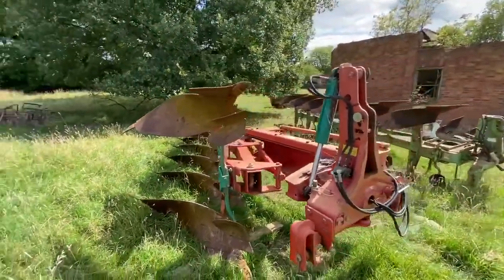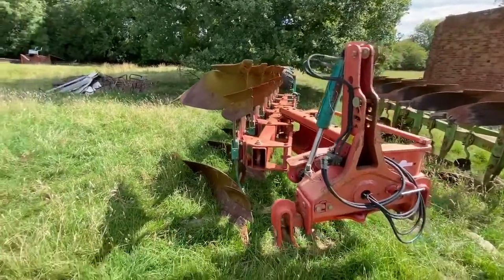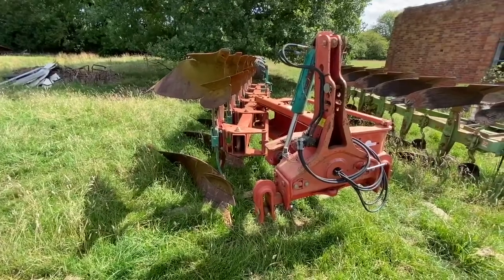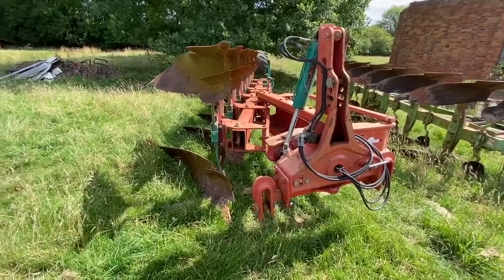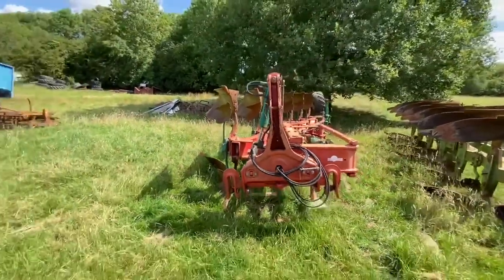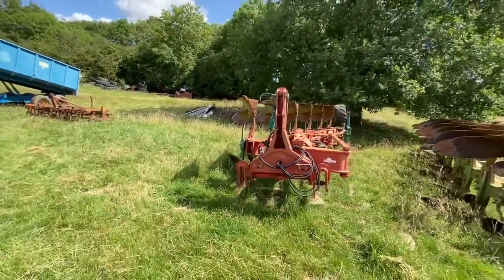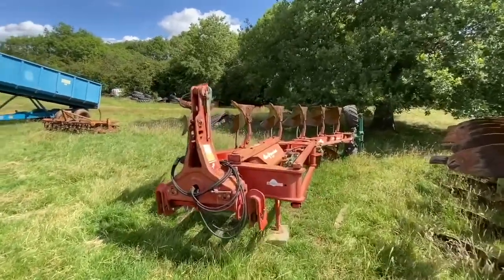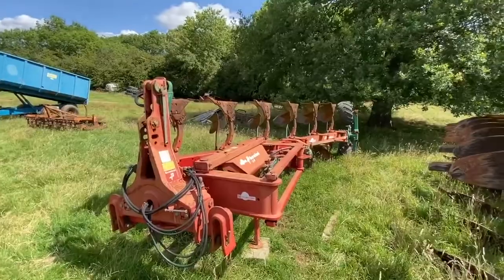Closed up in the furrow, I think you can probably get it narrowed right down to possibly a meter, and then you open it right up and you get her up to three meters. Just quite an amazing amount of ground you can cover. There we go, nice straight plough.